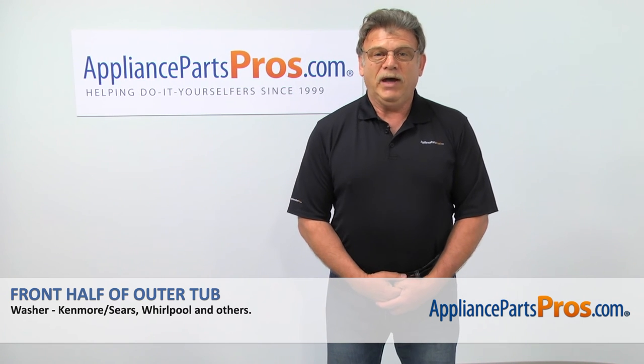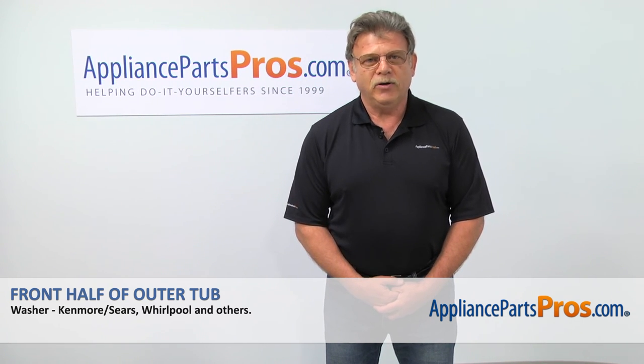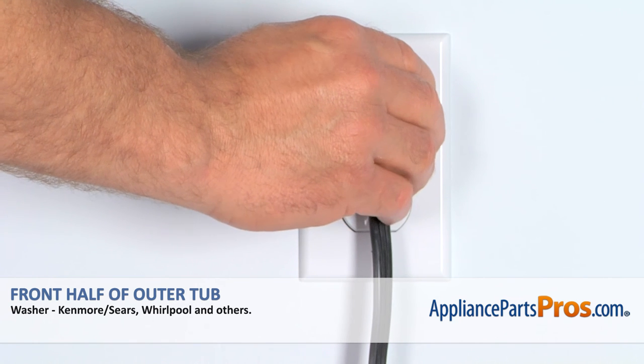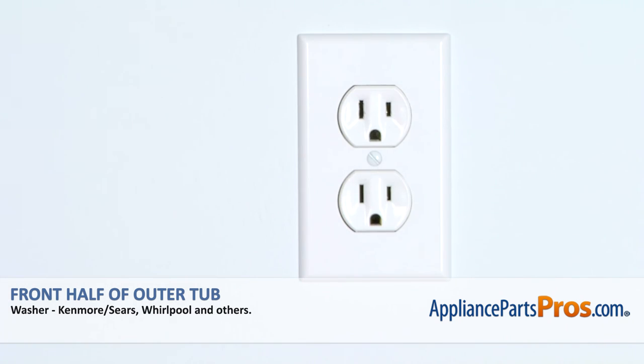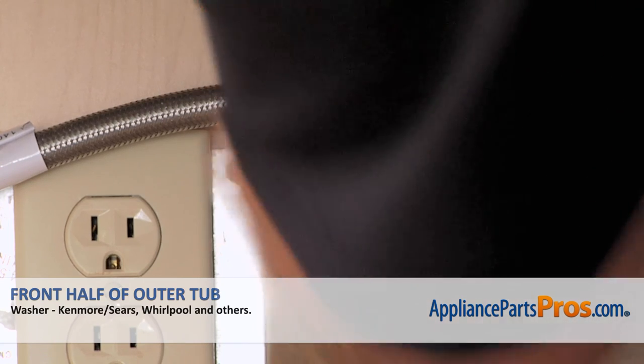Hi, I'm Simon with AppliancePartsPros.com. Today, we're going to show you how to repair your appliance. Are you ready? Remember, anytime you work on your appliance, make sure it's unplugged or the circuit breakers are off so there's no chance of electric shock. Also, make sure you turn off the water supply to the washer.